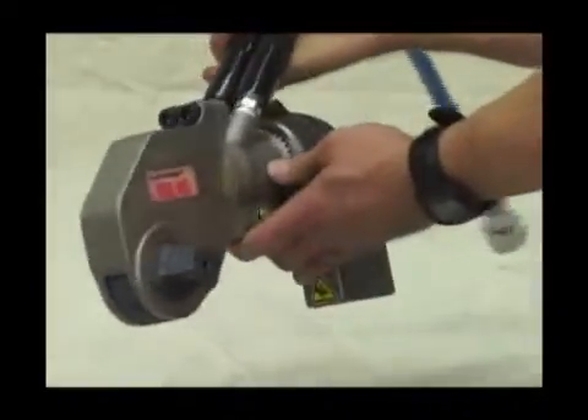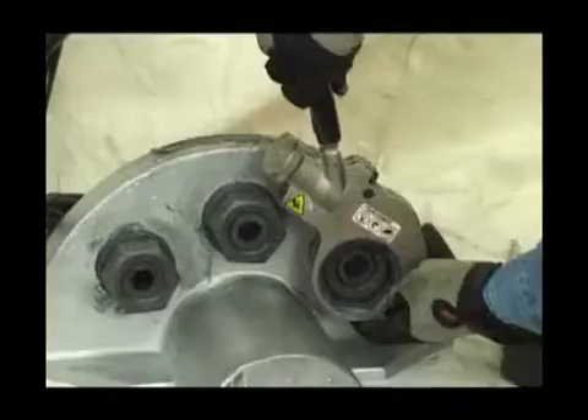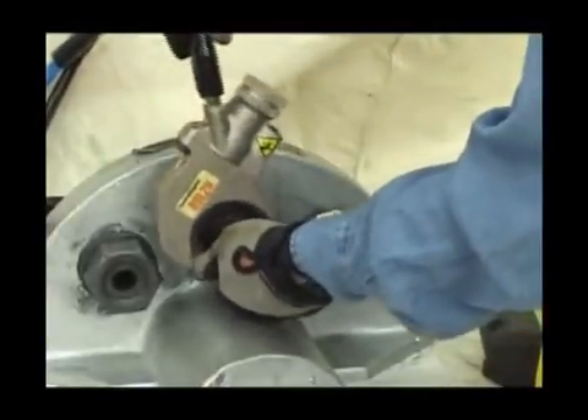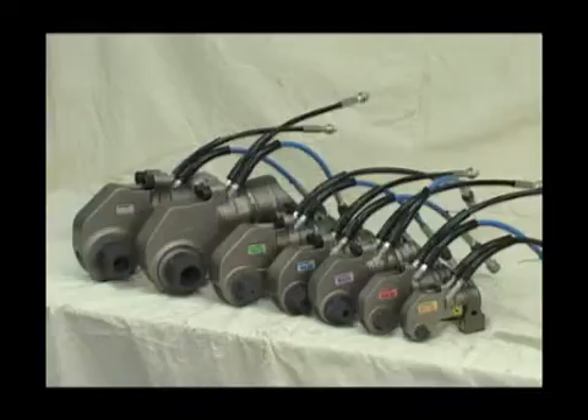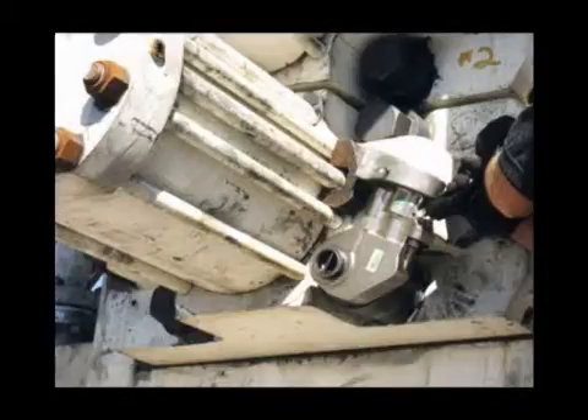Some of the main highlights of the RSL torque wrench include an industry-best three-year warranty, high-strength steel bodies and reaction arms, and various model sizes with unlimited custom configurations for virtually any bolting situation.